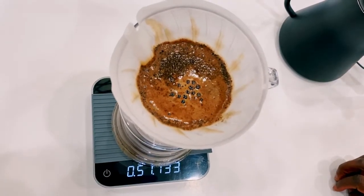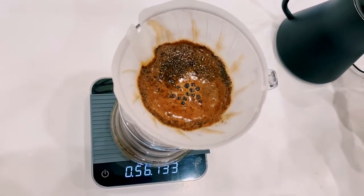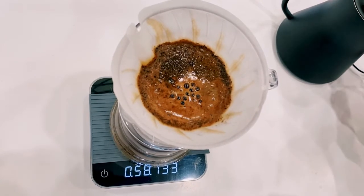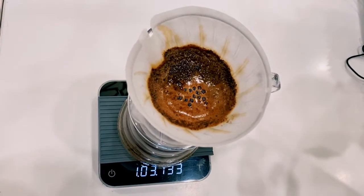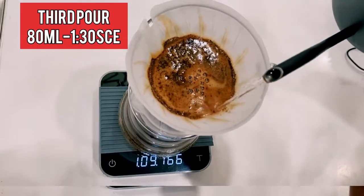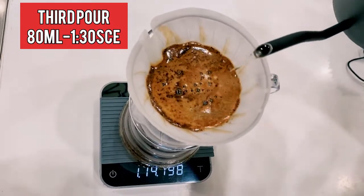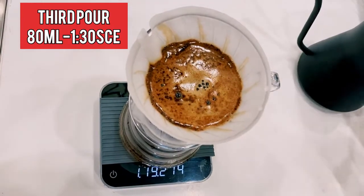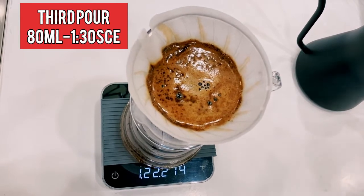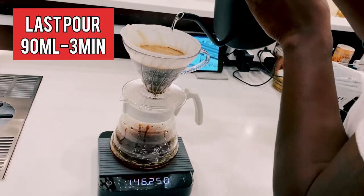Then at one minute we pour our third pour, also in a circular motion, and at the end of it we pour in the center. We pour in a circular motion, slightly in the center — not too much on the wall. If you pour on the wall, water always penetrates and does not extract enough of the flavors from the coffee. And if you pour directly in the center for your first pours, water also penetrates without extracting the flavors of the coffee.